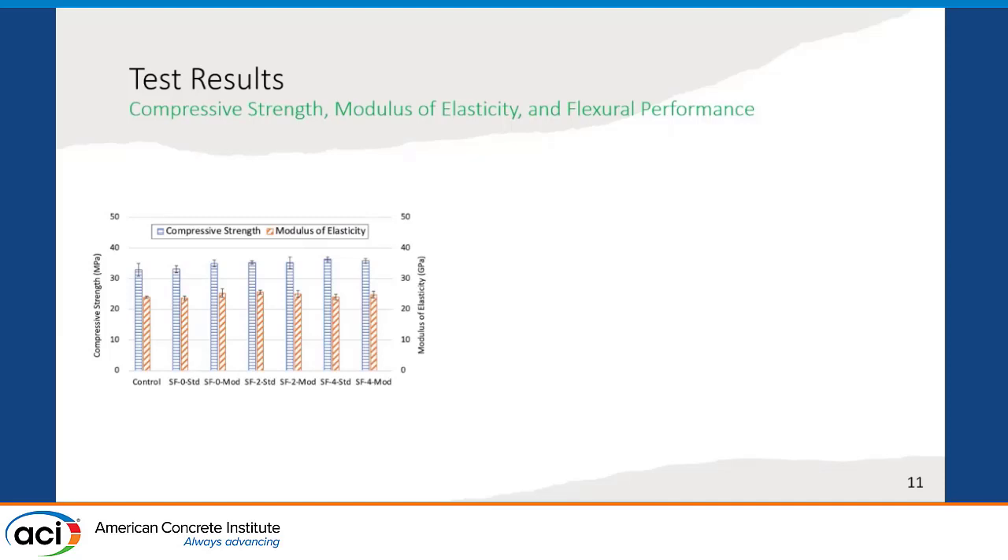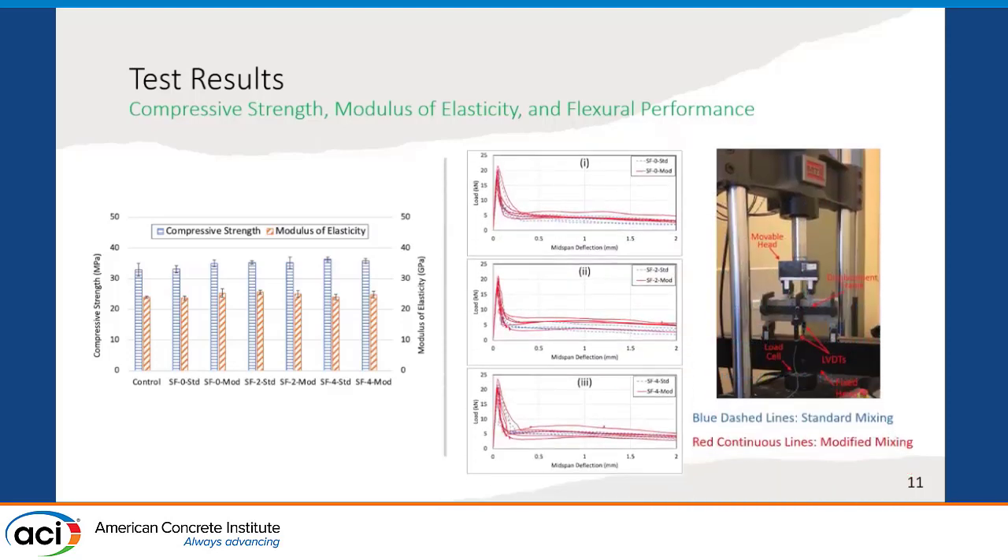These are the compressive strength and modulus of elasticity test results. For all of the mixtures tested, compressive strength and modulus of elasticity results were found more or less similar, with a slight increase with increasing amount of silica fume usage. When it comes to flexural performance test results, results are given from top to bottom for 0%, 2%, and 4% silica fume usage. The blue dashed lines show results for standard mixing and the red continuous lines are for the modified mixing. For all three cases, in the residual post-cracking part, the red lines were above the blue dashed lines, which shows the contribution of the two-stage mixing approach.